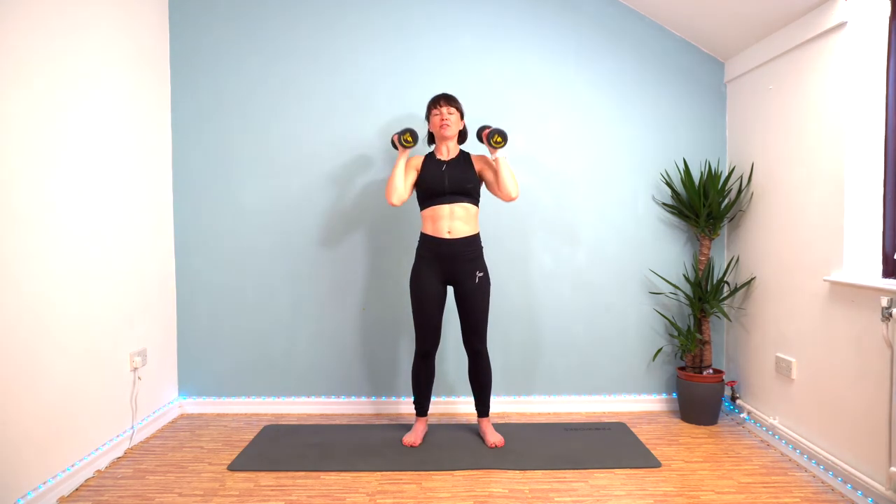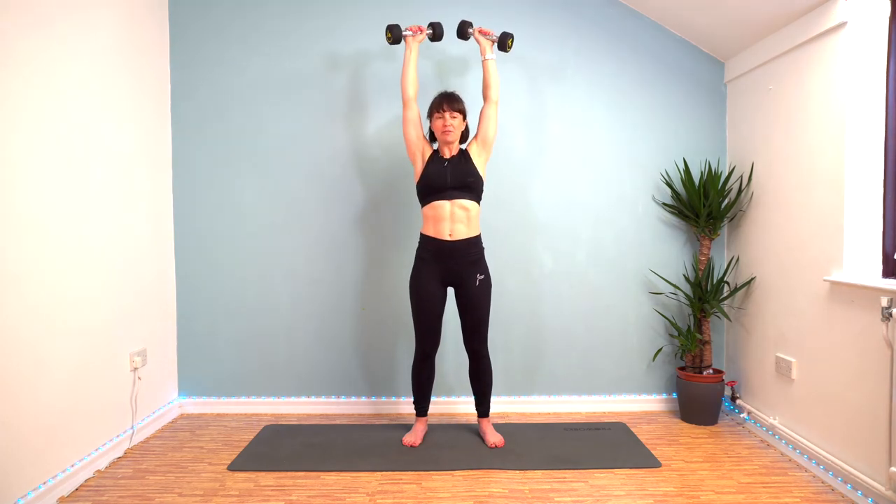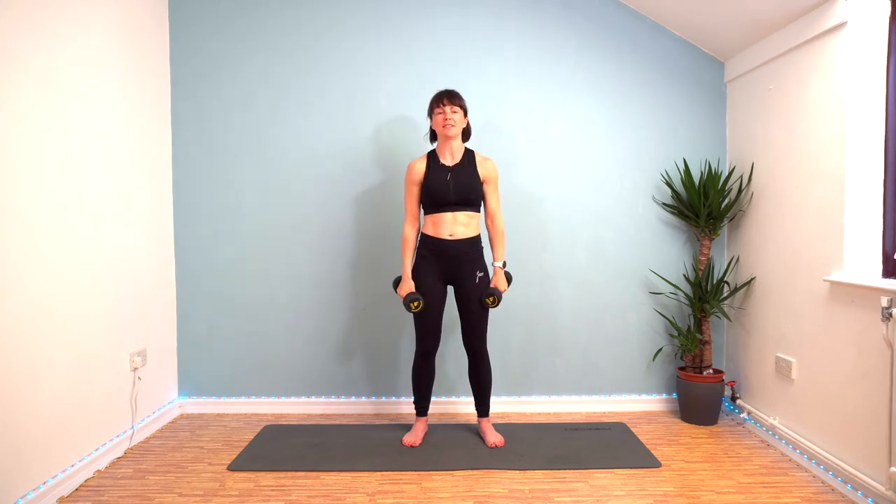That's halfway through round four. Keep pushing. I know it burns. My shoulders are on fire too. Three, two, one, and rest.